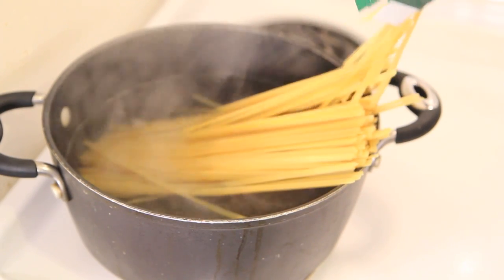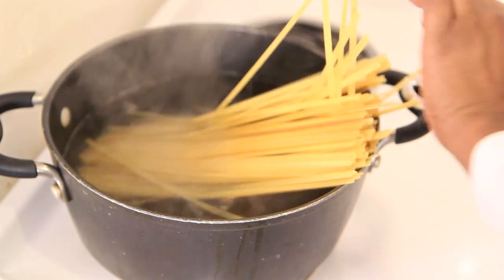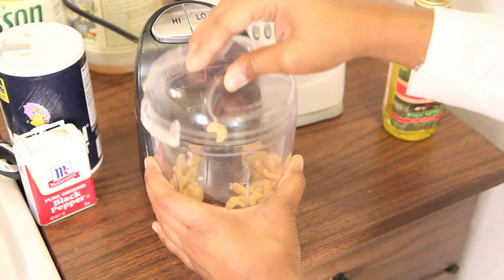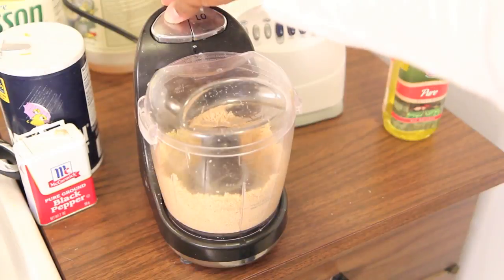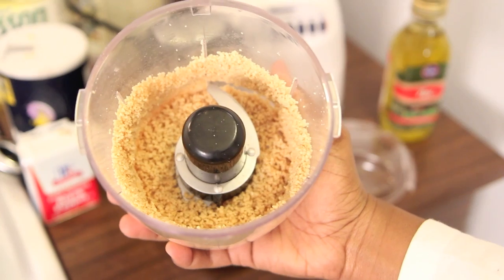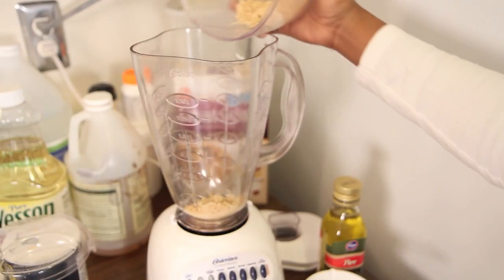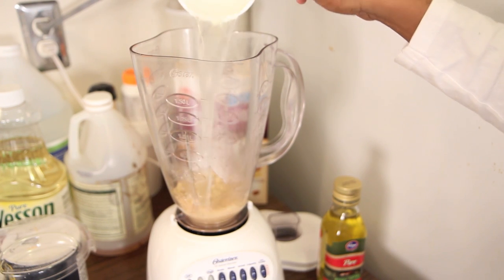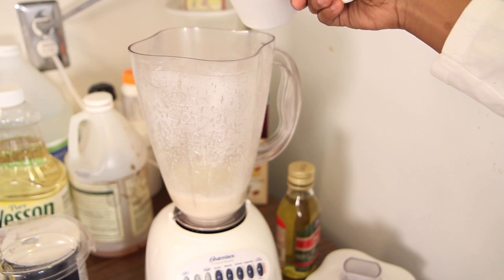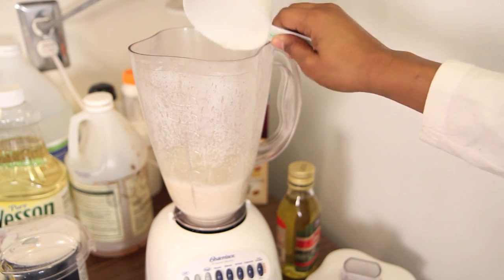Start by cooking your fettuccine noodles according to the directions on the box. To begin the alfredo sauce, we're going to finely chop our cashews — I'm using a food processor. You can do this all in the blender, but I'm separating them because I don't really trust my blender to finely chop. Add those to the blender now along with your boiling hot pasta water. It's good to have starchy water to make it really thick.